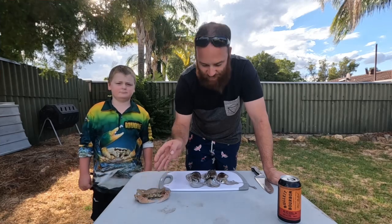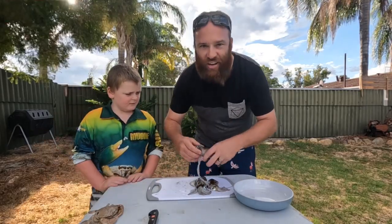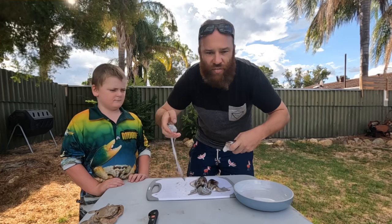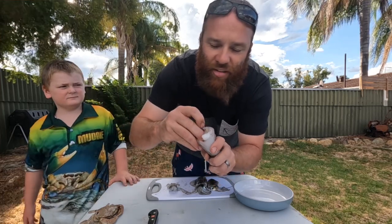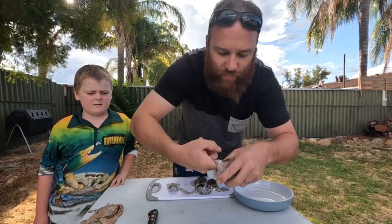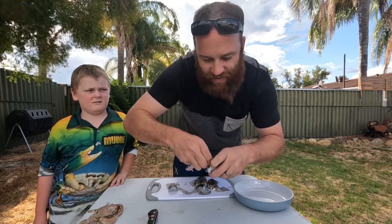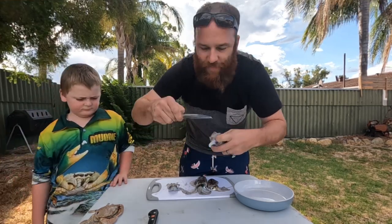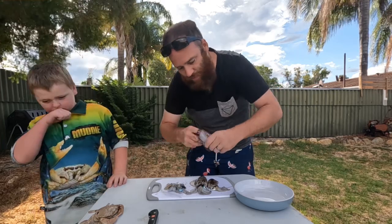First thing we're gonna do is get this crab on the boil and clean the squid up. So how do you clean a squid? Grab his head, pull it off. Now they've got a feather-like backbone just in here. You've gotta get your finger in between the backbone and the meat and work your finger up, taking out that backbone like this. Then grab that backbone — if it's not too slippery — and just pull it out. Then pull the guts out. Boom.